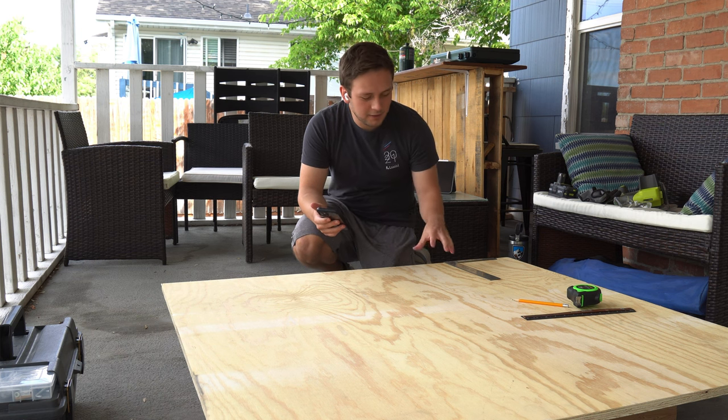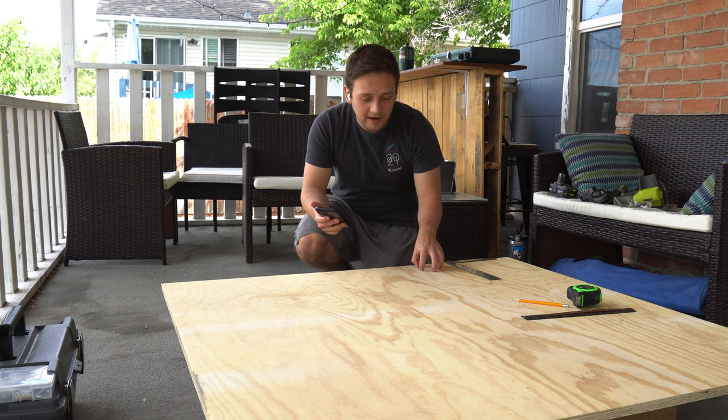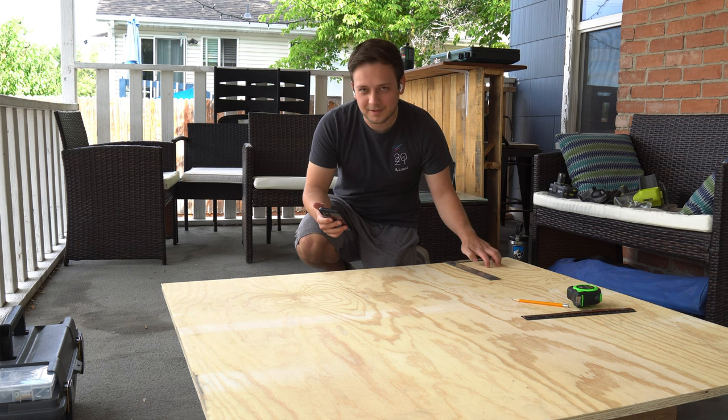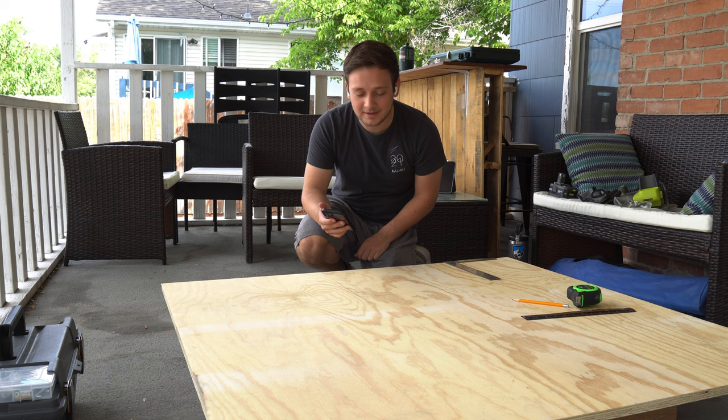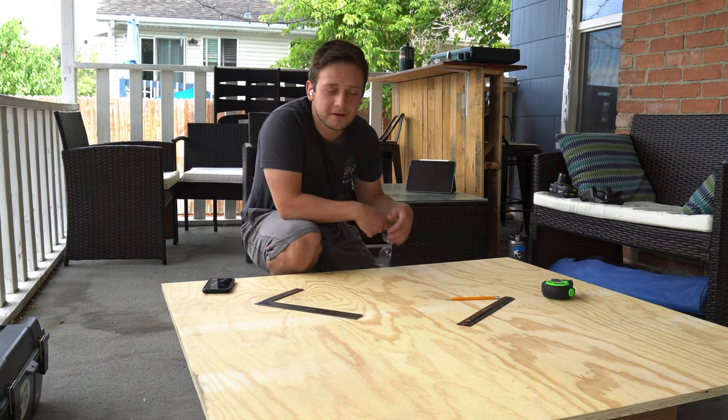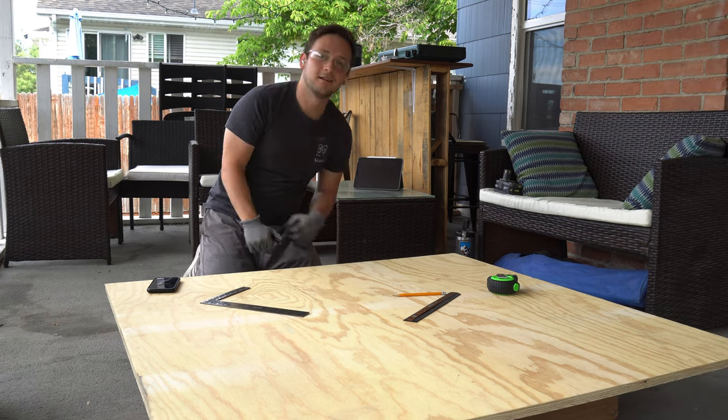I decided to wait until the next day — we're actually going to do the cutting now. I have one of the side pieces measured out, but I'm just going to re-measure it to be sure. Measure twice, cut once as they say. Ready to do the first cut — safety first as always.